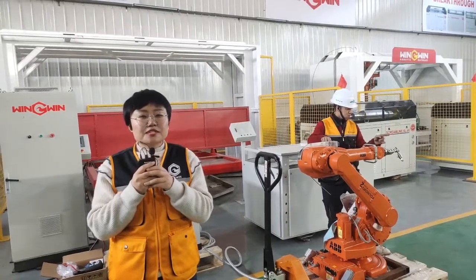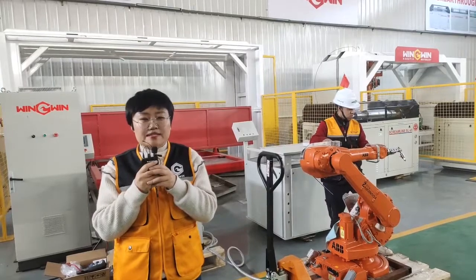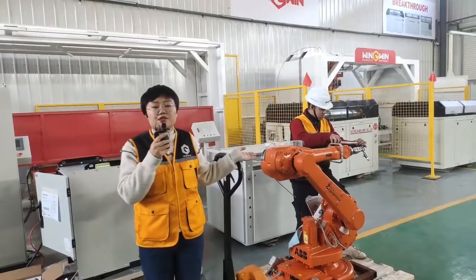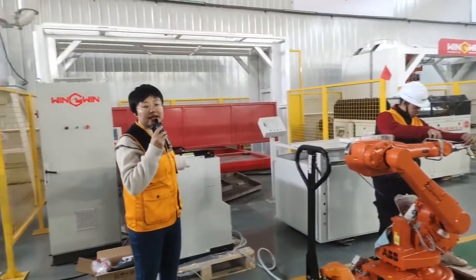The customer for this project is from the United States, cutting helmets. What you see now is the ABB1600 robot arm and the robot arm control cabinet.